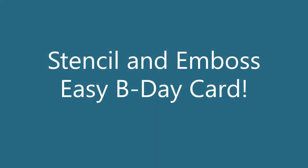Hi everyone, Amy here with Amy's Wears. Today I'm going to stencil and emboss to make an easy birthday card.